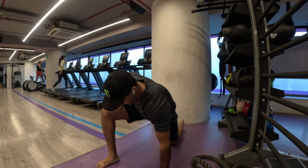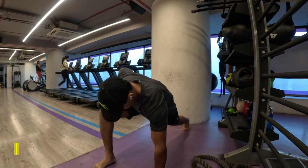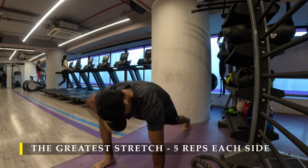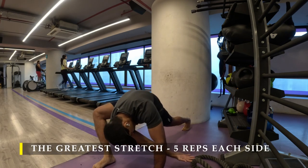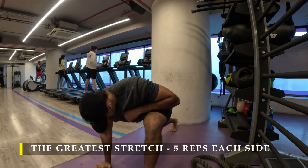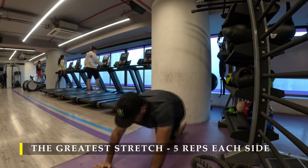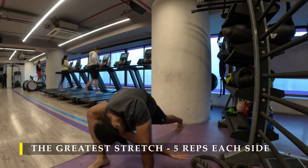Namaste everyone and welcome back to Live Stronger. Today we are going to work on our upper back, mid back and lower back. We'll try to keep up with the intensity. Spoiler alert — I was not able to complete all the exercises I wanted to because I was running a little bit short on time, but that's absolutely fine.